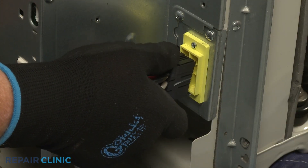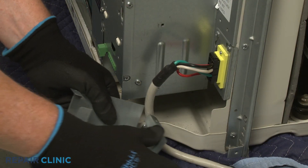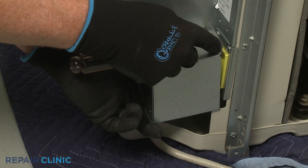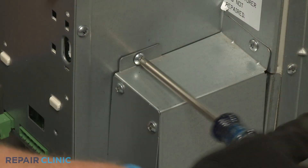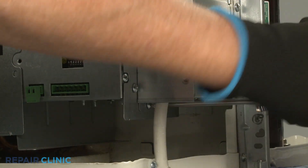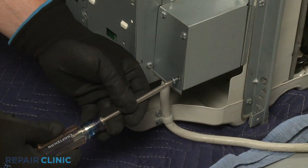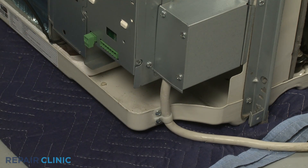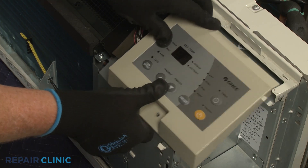Reconnect the power cord wire connector, then reposition the junction box and re-thread the screws. Re-thread the lower right screw to fully secure the cover. Re-align the control panel and thread the screw to secure.